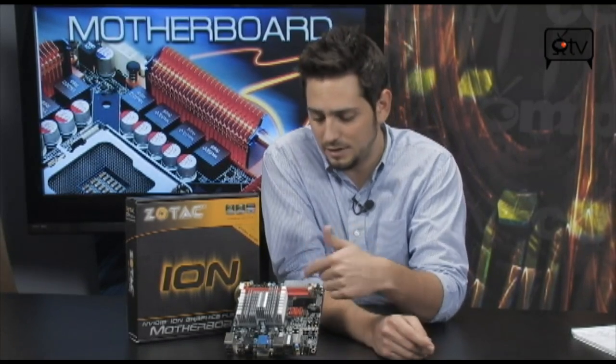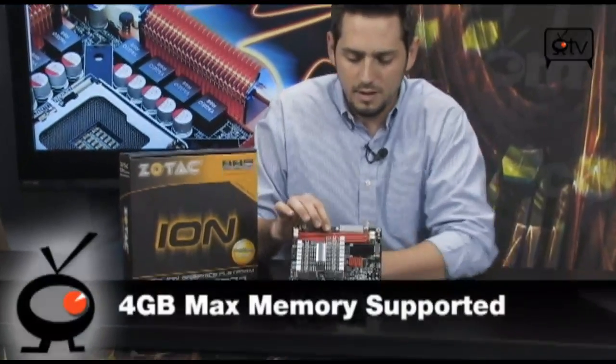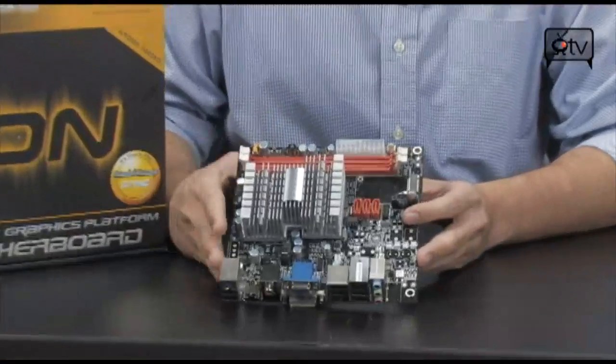For the price of this, you're getting a CPU, a GPU, and a motherboard for literally nothing. All you gotta do is throw in some memory — as you see here, you've got two DIMMs right here that can go up to 4 gigs of memory on this board. And then you have a system, you're ready to go. Really small power supply, small case, and you're good to go.